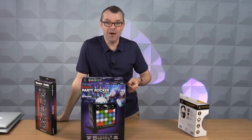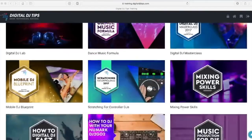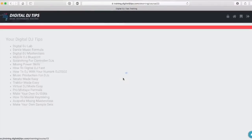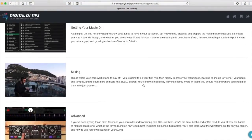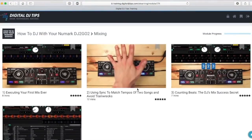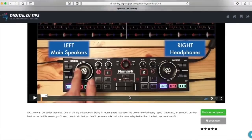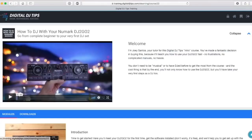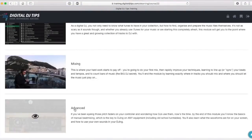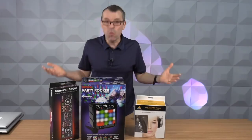Now all that's left is setting it all up and working out how it works. We can help with that because we have a course for this little controller called "How to DJ with Your DJ2Go." It tells you everything you need to know — how to get that music into the system, how to do your first mixes, how to make sure everything sounds great, and how to put a set together.